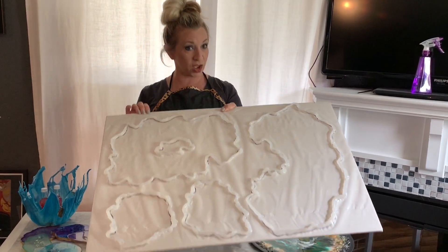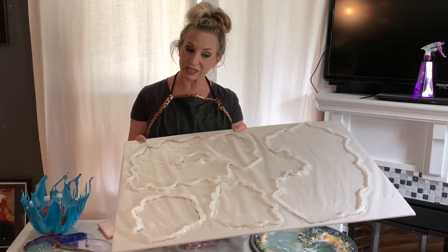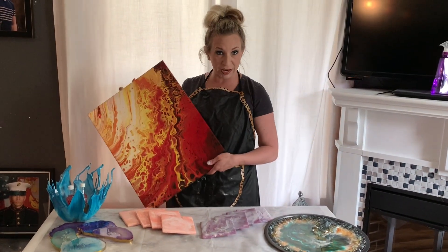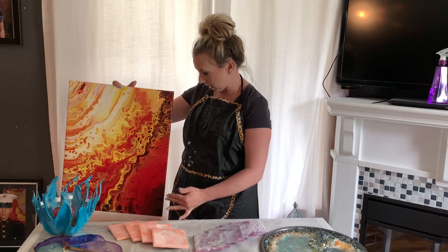We were going to do this project today, although my daughter had to wake up with hives all over herself, so we did not get to do that together. You will be able to look forward to this coming soon. And then I will be doing some pour painting — I did some pour painting on this.